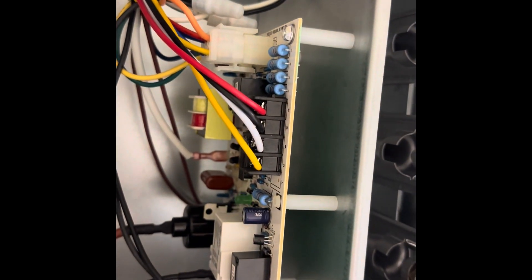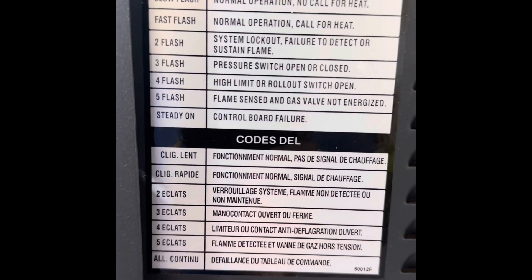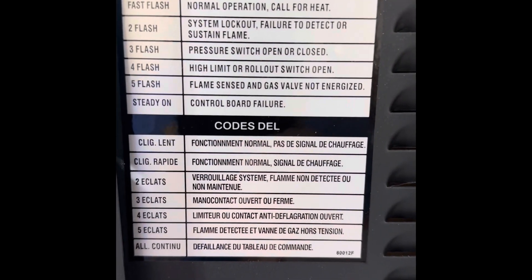I'm not getting any error codes with the blinking light. I took the panel off. So it's a fast flash — normal operation, call for heat.